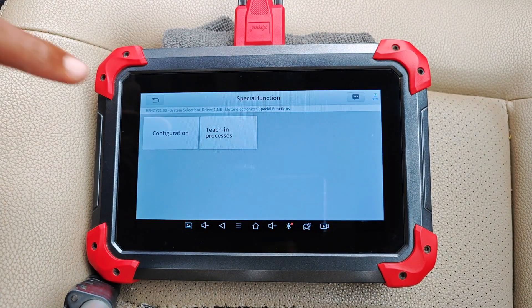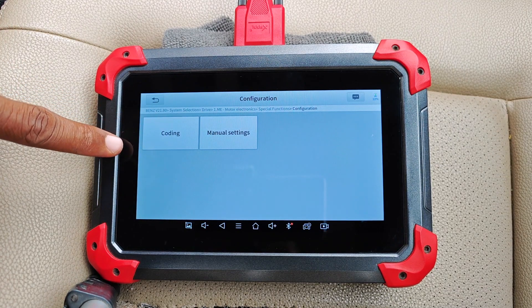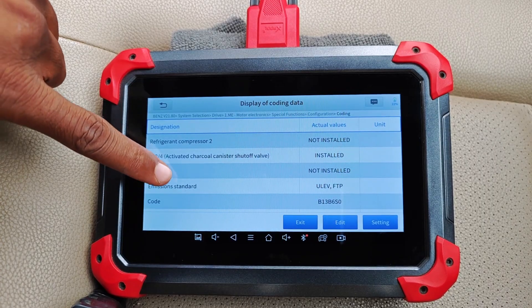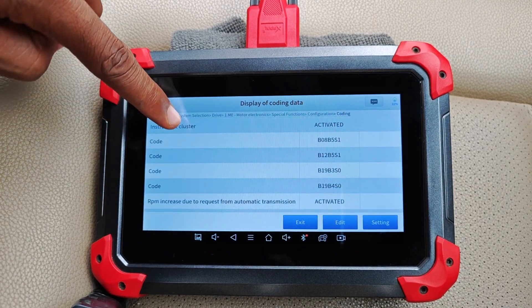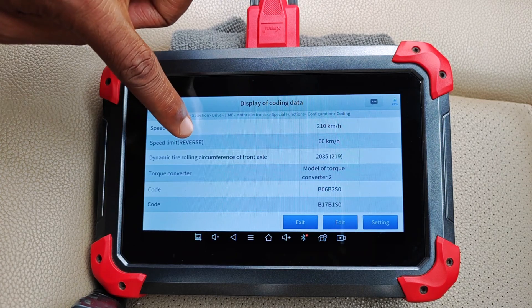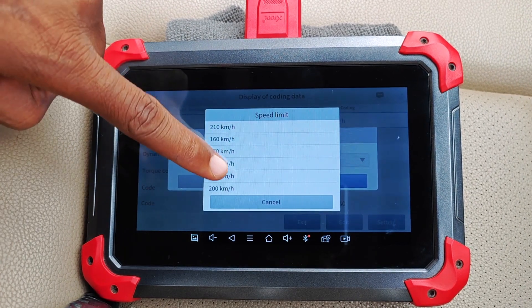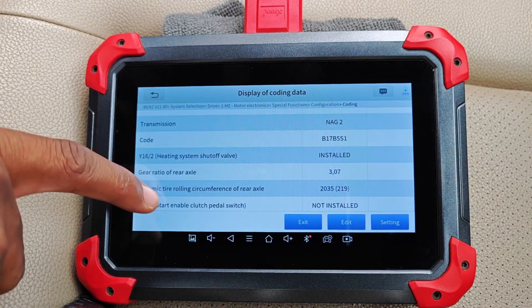Another major difference is that the D7 supports ECU coding while the A30M doesn't. So if you're looking to customize hidden functions or settings in your car — for example, turning off those annoying beeps or doing other coding — the D7 would be the obvious choice. However, not all cars support ECU coding, so you can't simply buy a D7 and expect to code any car.